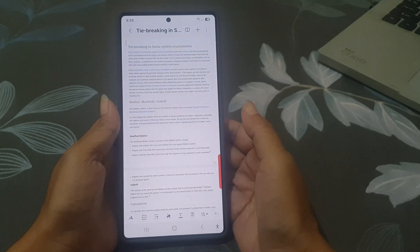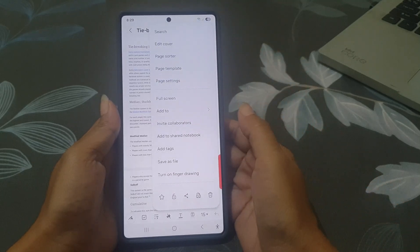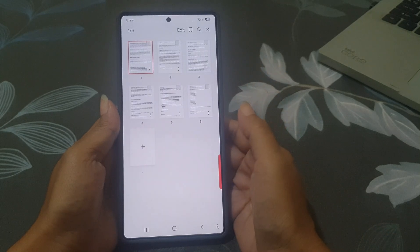Once the PDF opens, tap the three-dot icon at the top right corner, and then select Page Sorter. Next, find the page you want to delete, and tap the three-dot icon on that page.